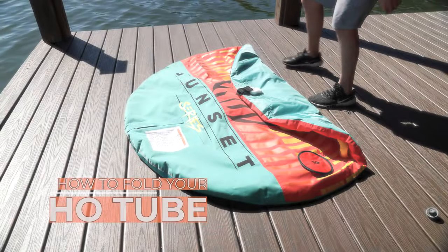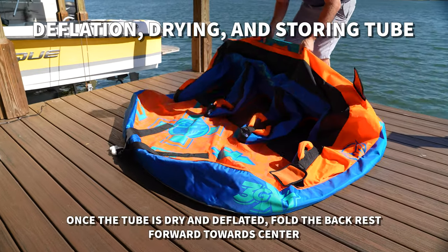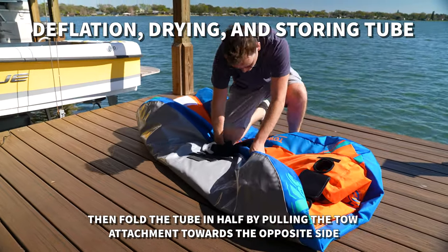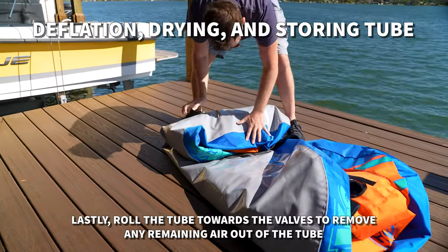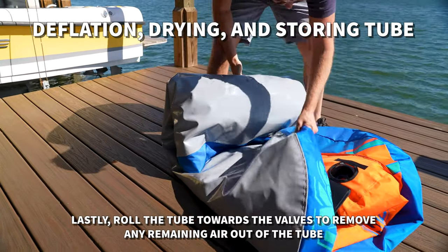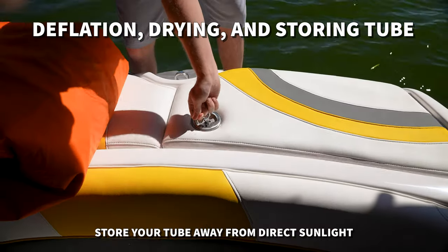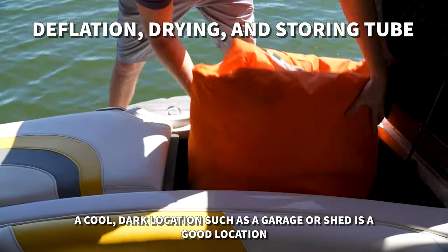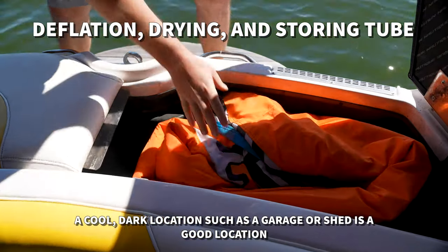Folding. Once the tube is dry and deflated, lay the backrest down forward towards the center, then fold the tube in half by pulling the toe attachments toward the opposite side. Last, roll the tube towards the valve to push any remaining air out of the tube. Store your tube away from direct sunlight. A cool dark location, such as a boat storage locker, a garage, or shed is a good location.